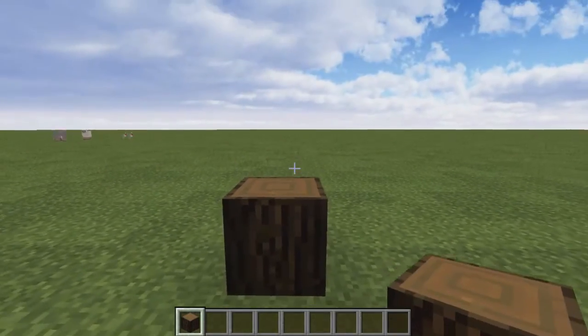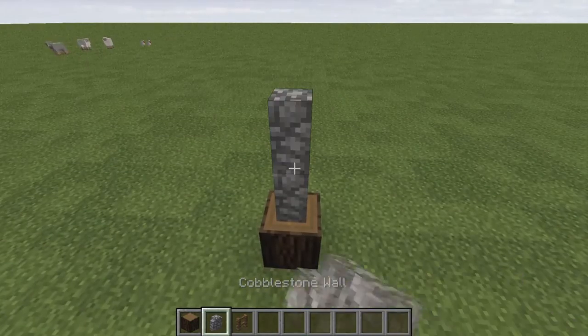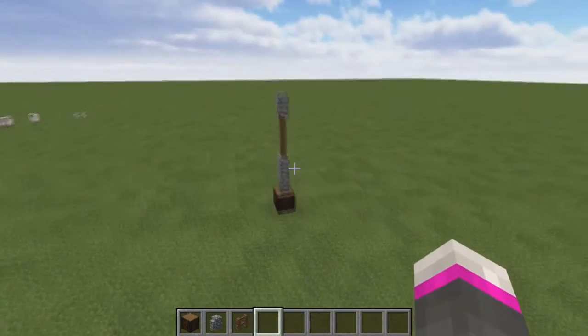We can start off here by making the base and the pole of the lamp post with a block, cobblestone walls, and spruce fence posts to sort of ease the girth of the post as it goes up before we have this sort of thing to hold the lights with at the top.